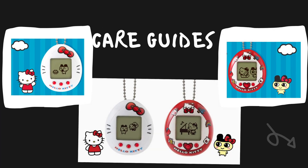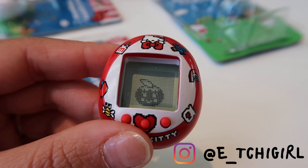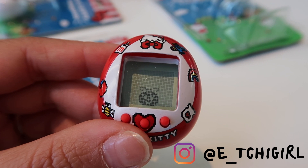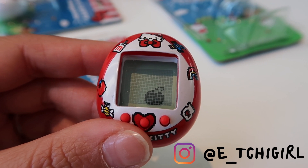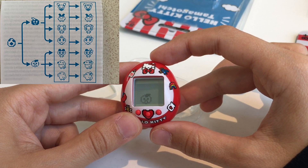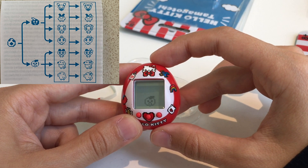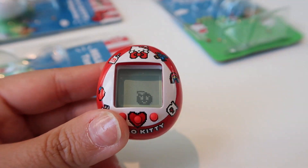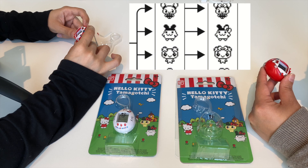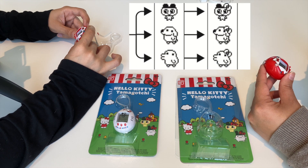How you take care of the Tamagotchi determines which character it will be, which includes answering the call, feeding, playing, and cleaning — more on that in the gameplay video. There are seven characters you can collect — the basic ones we already know like Kuchipachi and Mamechi. However, once you take good care of it, you might get a special character with a bow, and I cannot wait to reach that part. That Mamechi with a bow is so cute!